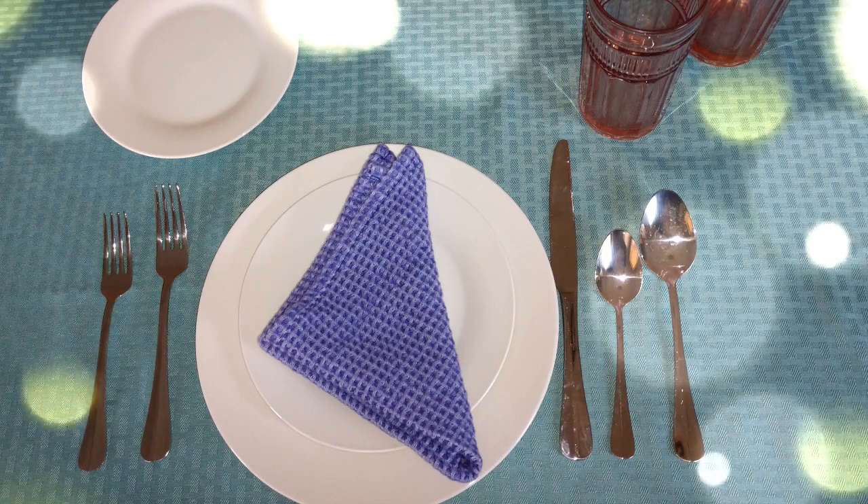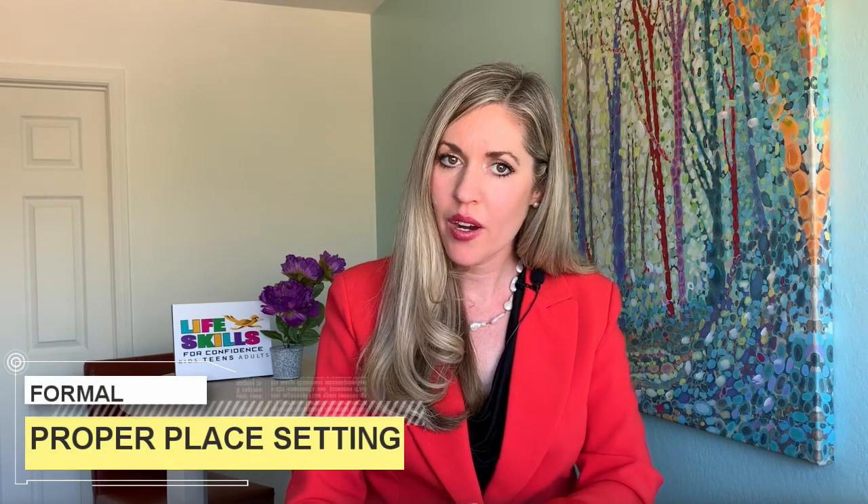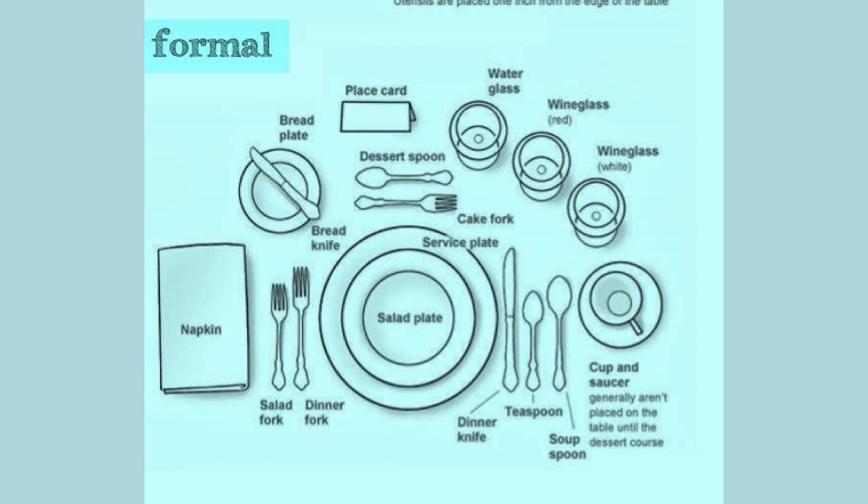There are other modifications you may want to consider when setting the table. For example, if you're having a steak dinner, you may want to add a steak knife to each setting. If you're having soup, be sure to add a soup spoon — place it to the right of the teaspoon. Fork, fork, plate, knife, spoon, spoon. As you add more silverware, the rule is to add to the outside of the existing place setting. Then, as you eat, you will want to work from the outside in. If there is silverware above your plate, it is there for you to use when they serve you dessert.